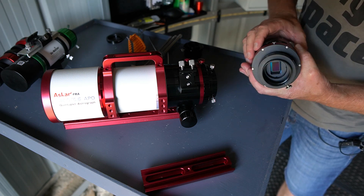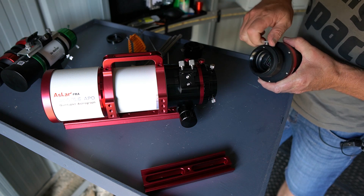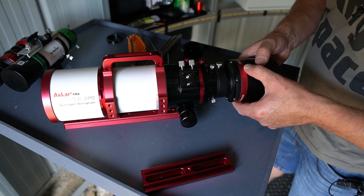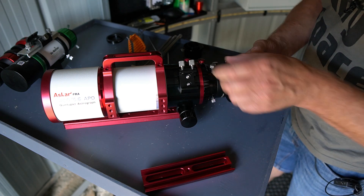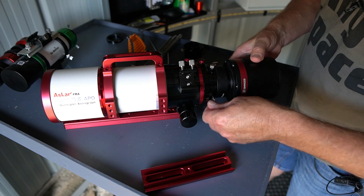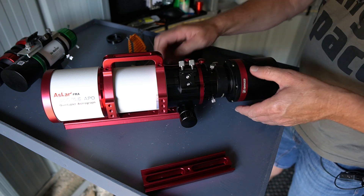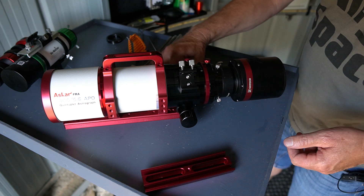This is the 264c color camera and it's already got the drawer attached. That one should just slip straight in there — and that's a very simple connection. Happy with that.